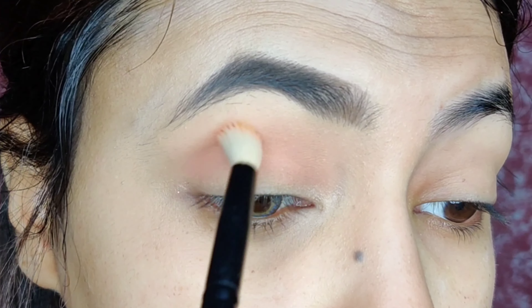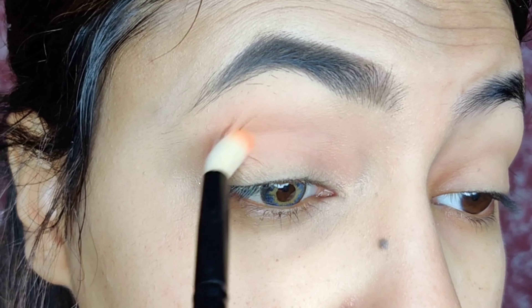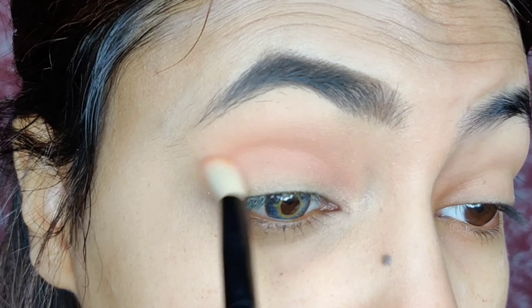Now I am starting with the eyeshadow and I am taking the lightest shade. This is a peach color shade, because we always need to go light to dark.